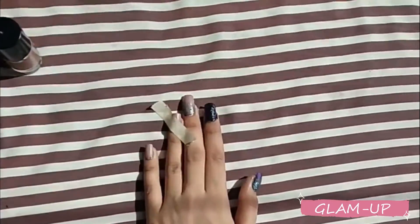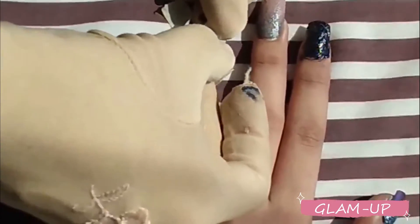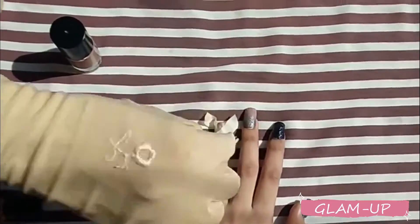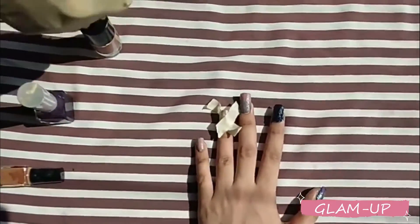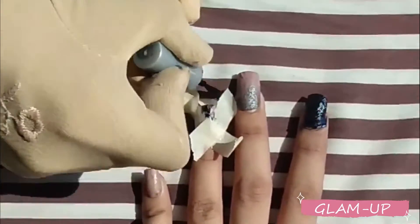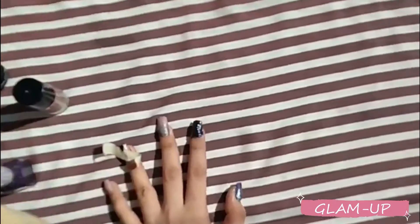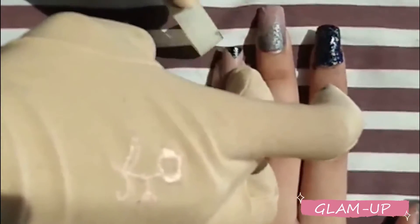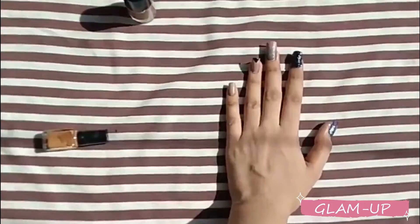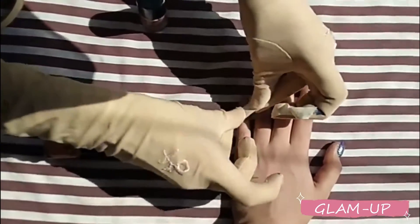For the third nail, the base coat is a light pink or nude color because I love nude color. It is very classy and modest. I apply nude color — pink is my favorite. Then I take black nail paint and make a triangle shape, covering it with nail tape around the edges. Make sure the coat is dry. This is a very elegant and unique nail art, and on top you can use a small motif which will look very cute.